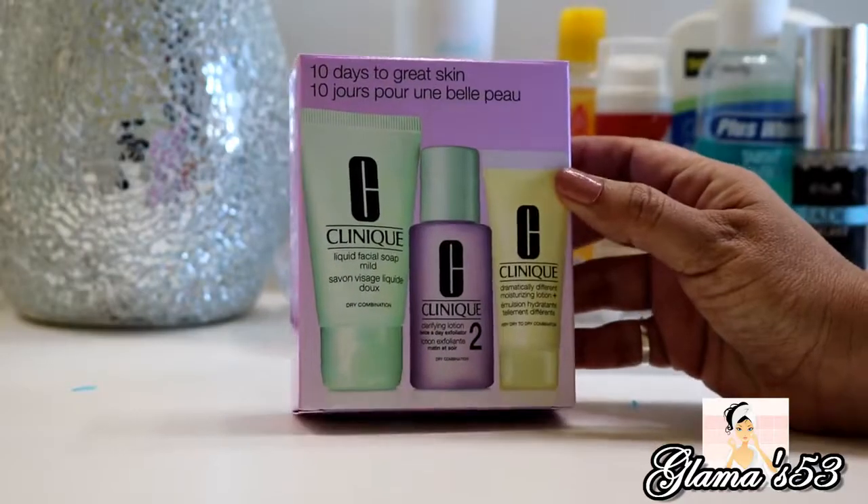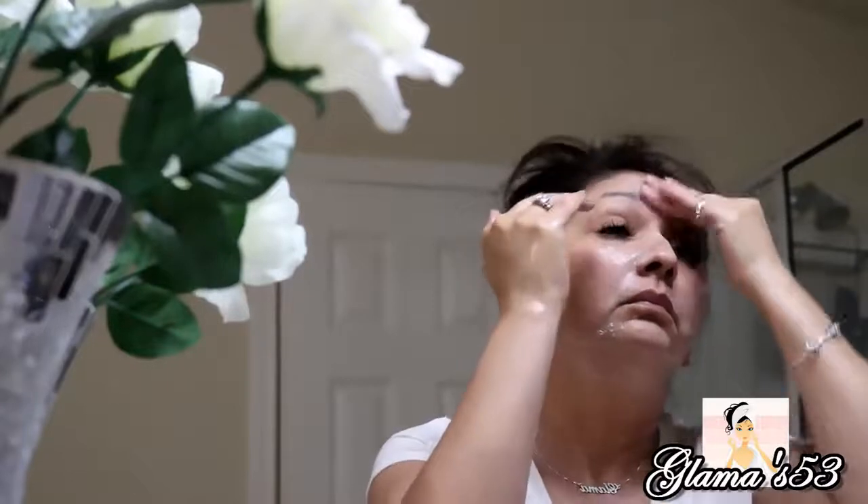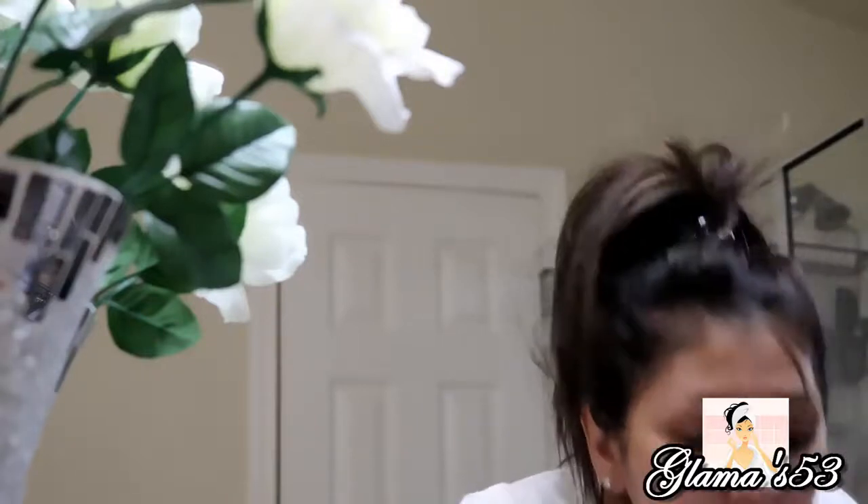Now I'm going to use that Clinique 10 Days to Great Skin Sample Kit and use product number one, which is the liquid facial soap — it's mild. I'm going to put that in my hands. Last time I used this last; this time I'm going to use it first before I use my Duvall exfoliating device. Okay, I'm going to go ahead and rinse this off now, and to make sure I have it all off, I'm going to wet this round towel again.